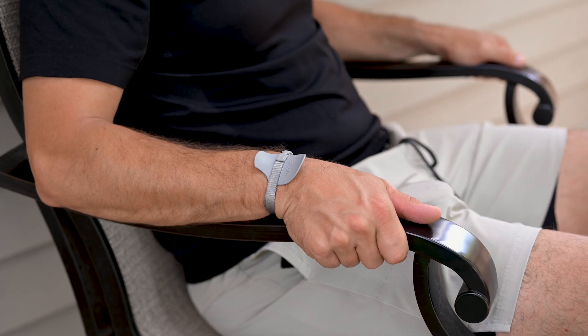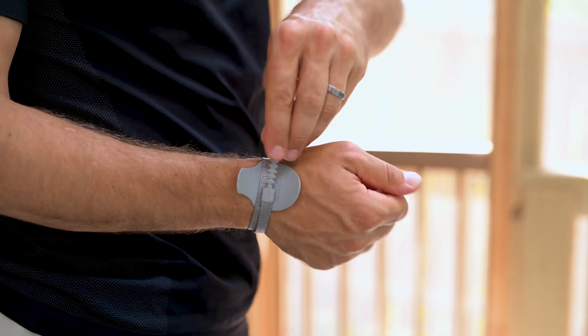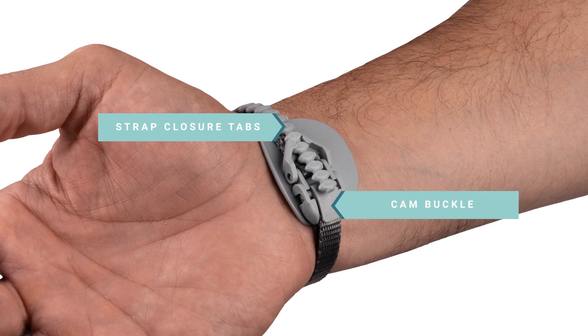To experience the wristable's full support and pain relief benefits, you must apply the brace correctly. Once you have the wristable in your correct size, open the strap closure tabs and the cam buckle.